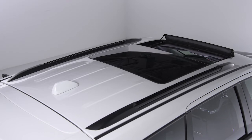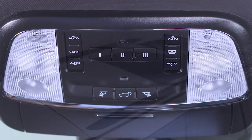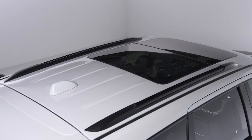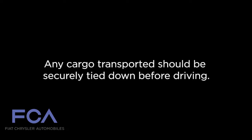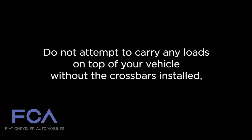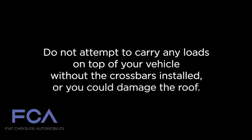A couple of things to keep in mind: if your vehicle is equipped with a sunroof or any other type of retractable roof system, be sure to keep it closed when using your roof rack. Any cargo transported should be securely tied down before driving. Do not attempt to carry any loads on top of your vehicle without the crossbars installed, or you could damage the roof.